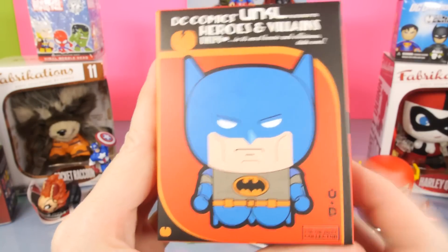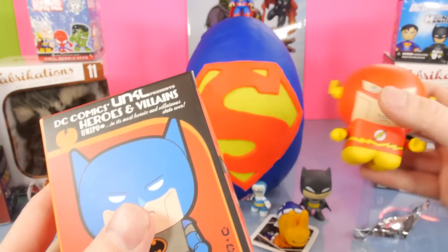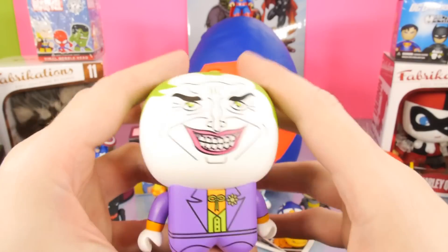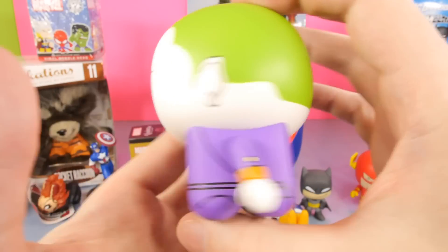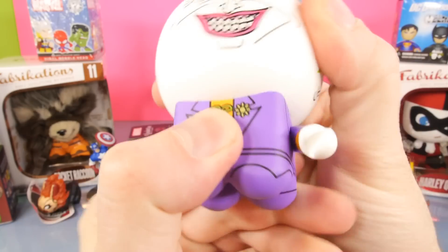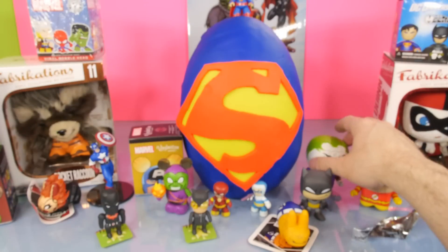This is probably one of my favorite DC blind boxes we've opened on the channel so far. These are some of the different figures you can collect - like our Flash right here. I really like these figures; they're just really blocky and kind of cute looking. And for this one we got the Joker. He definitely looks pretty old right there, he's all wrinkly. You can move their arms and their head - it was a little stiff but it does move. So there's our purple suited Joker.